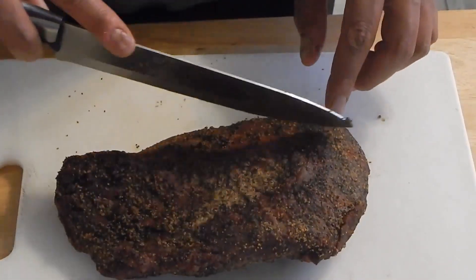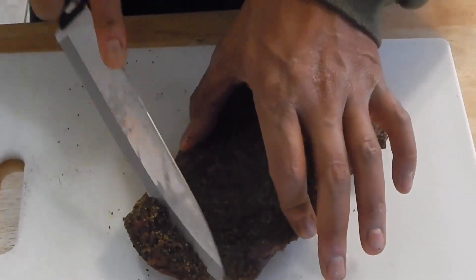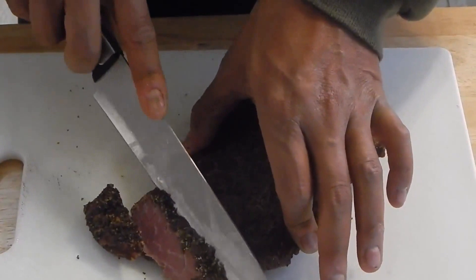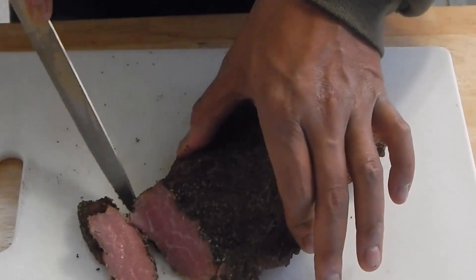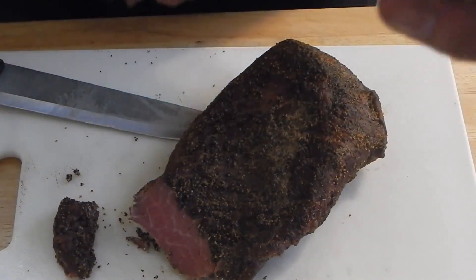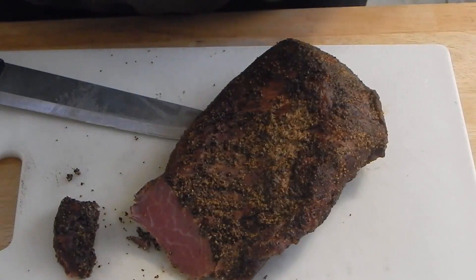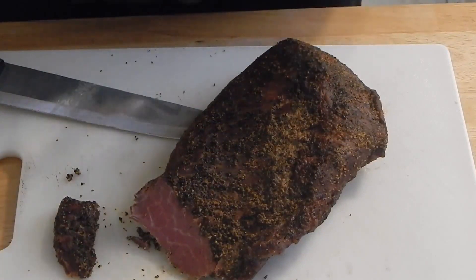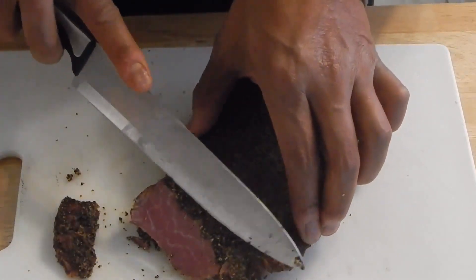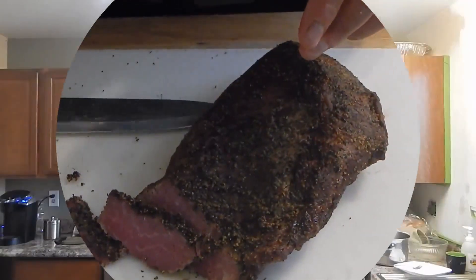All right guys, here's what we're looking like. It looks like the grain is kind of running this way, so I'm just going to angle it a little bit and go ahead and cut this. Here is what we're left with right here. Now if you can see that crust on there — that heavy pepper I put on there. I took a bite of that already. I'm going to bring this back out and take a bite of it on camera. I got this thing cut up, here's what we're looking like.